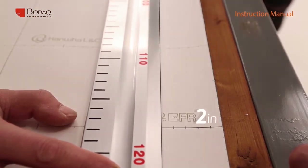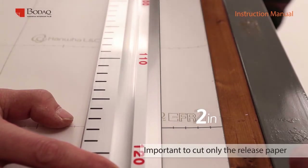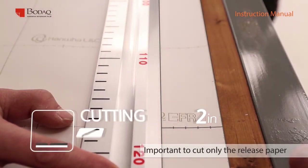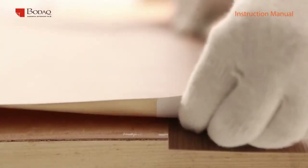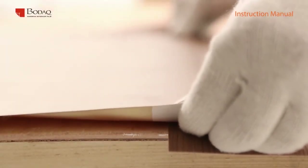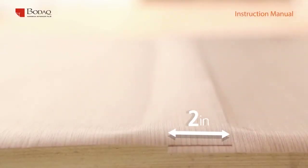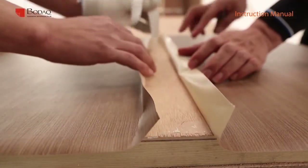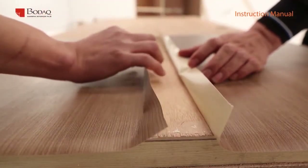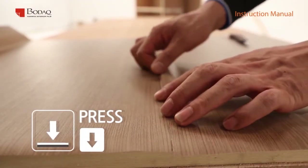In the overlap, cut and apply case: leaving about 2 inches of release paper, cut the release paper of the films that will be overlapped. It is very important to cut only the release paper. Leaving the 2-inch release paper unremoved, apply the second film overlapping the first film by about 2 inches. Use fingers to tack the left and right sides and squeegee the overlapped part.